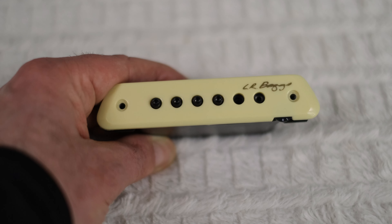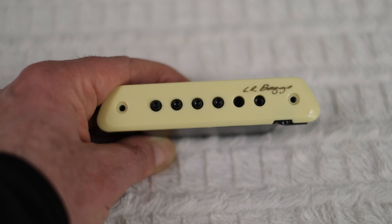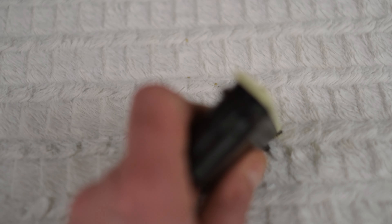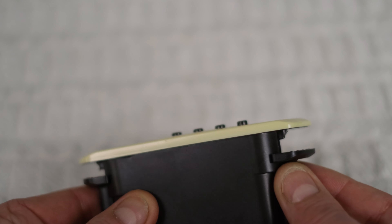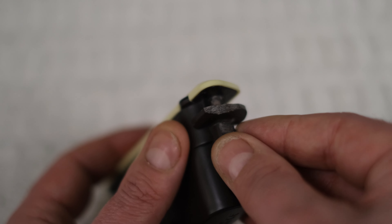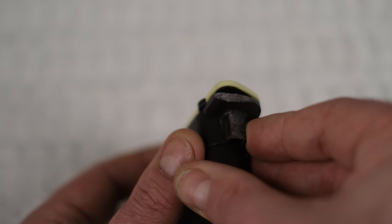Now for the fun part — and unfortunately the not-so-fun part. The LR Baggs M1 Active Pickup is sized for a standard sound hole, but the Justin Townes Earle signature model has a smaller sound hole aperture that's integral to the design of the guitar and the tone Justin wanted. So we have to make some modifications. You can see this foot that slides up and down on a channel and matches the top. On the other side that I modified, you can see it's been shaved down with sandpaper so it's not exactly the same height, which is needed to fit it inside the sound hole properly.